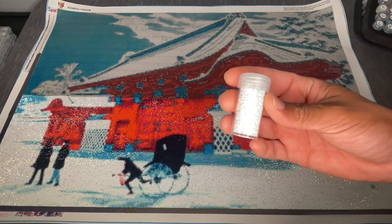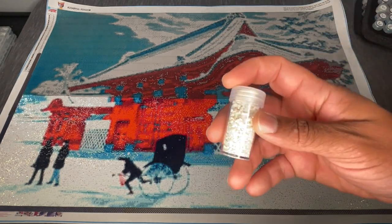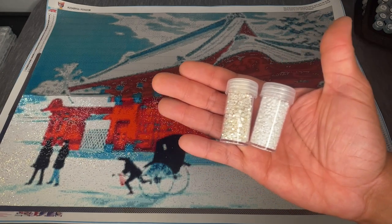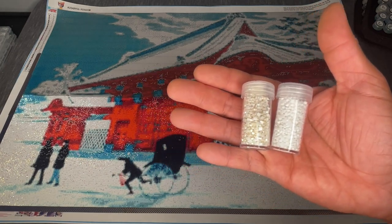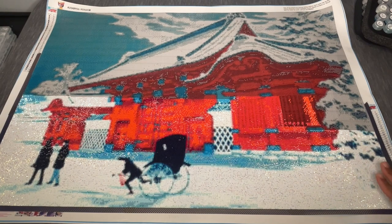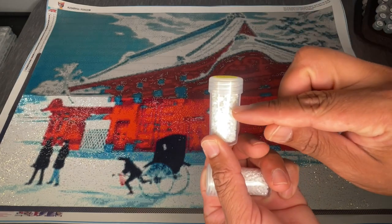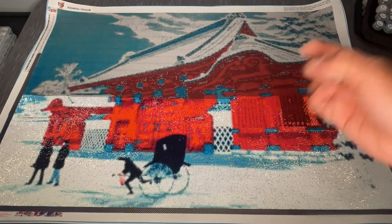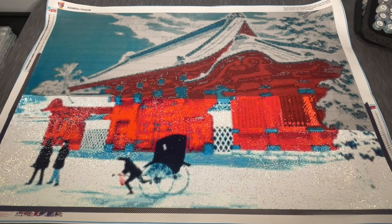My 5200s from Diamond Drills USA and the 5200 ABs from the kit — it's hard to tell on camera but the ABs are actually more of an ivory color compared to the pure white of the 5200. Had I done all ABs it would have given the canvas a dingy look rather than a crisp white. So I was doing about 70% regular and a little AB, shake shake shake — that's how I was placing the snow.